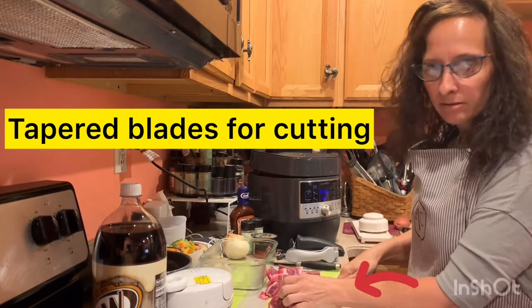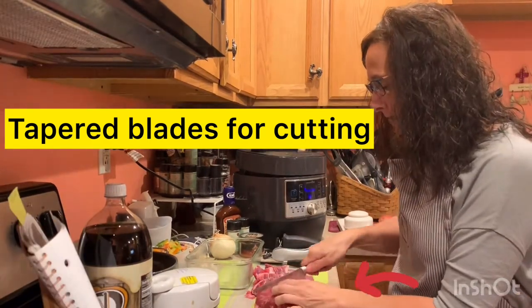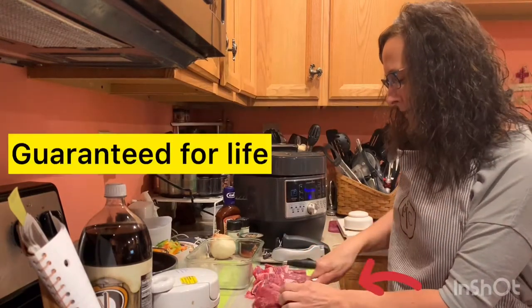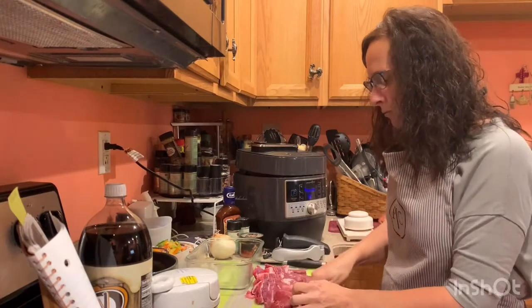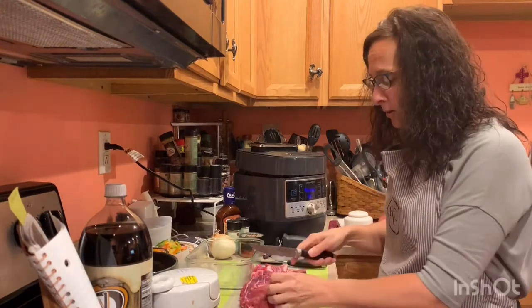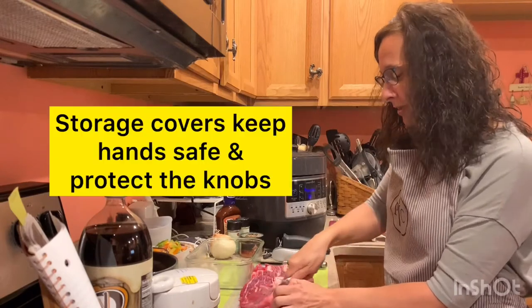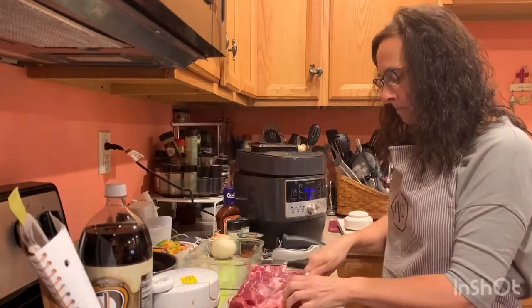The thinner the cut of meat, the faster it cooks. And that's the goal — to be in and out of the kitchen in 45 minutes or less with prep time and clean up. While this is cooking I usually clean up my kitchen so that I can eat with my family around the table and pray quicker.